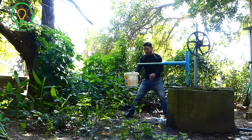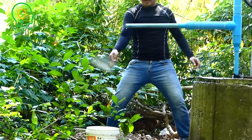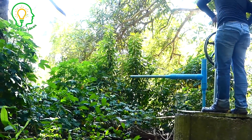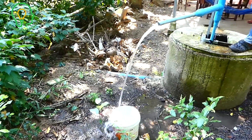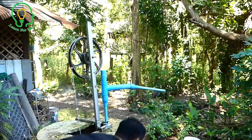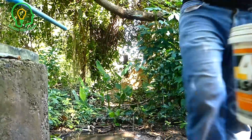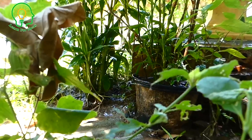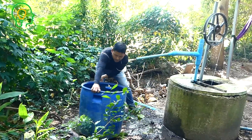So we start to put it in a basket to use the water, or you can just connect this one to a field if you want. For me, I just need the water in the basket here. I already watered the plants. Now I need the water for my family to take a bath.